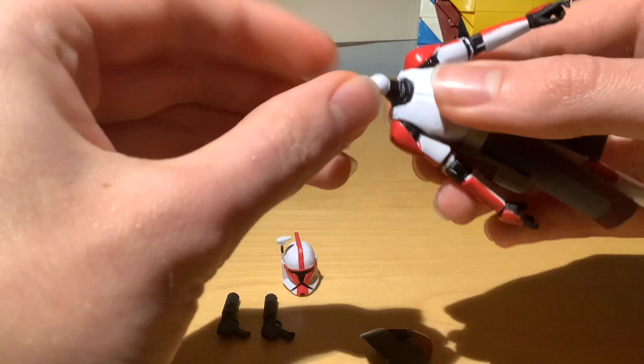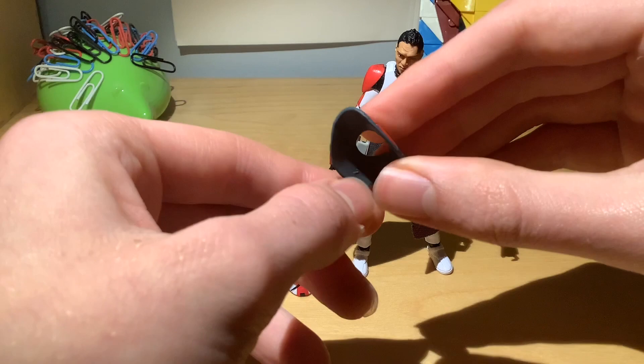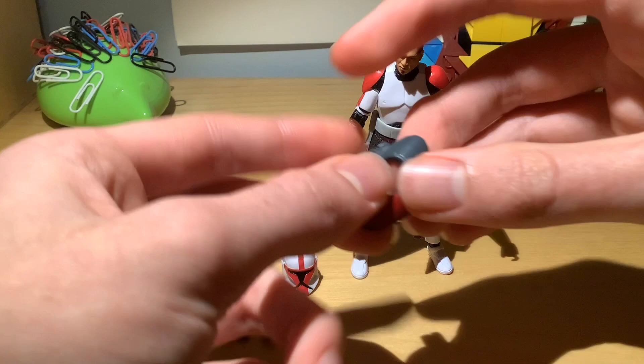Removing the head for a second, let's have a look at the pauldron. It's a nice animated one — it's got four ARC trooper ML patches on it. Otherwise nothing special. It fits nicely on the figure and looks nice overall.